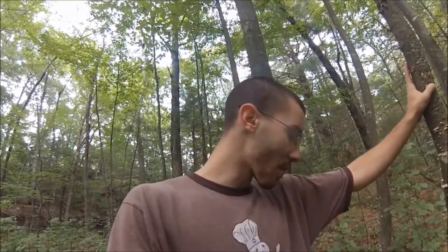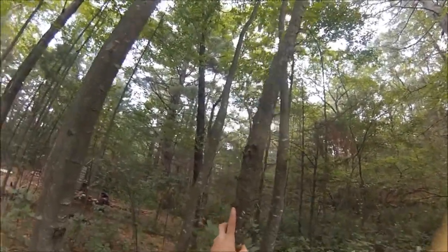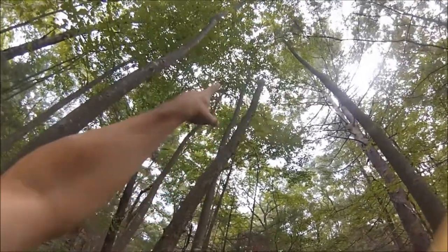Hey guys, it's Chris from Survive and Thrive. I'm in the middle of doing my teepee video, setting up for it, and I found something that I just wanted to capitalize on and record. I found a dead birch. As you can see, it's really wobbly. It looks like the top broke off of it.